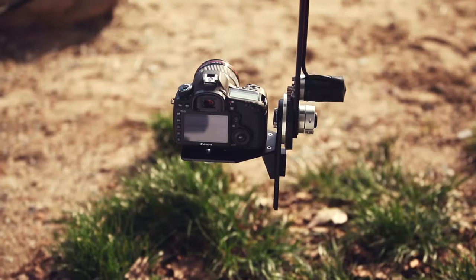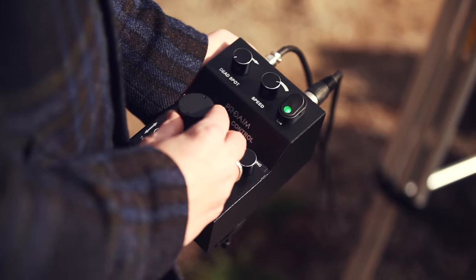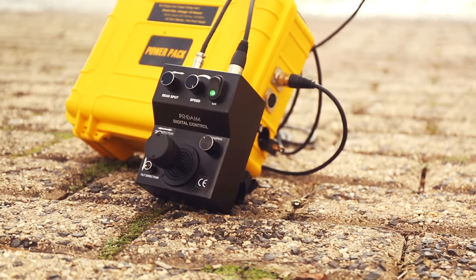It features high torque 12 volt motors, a joystick that provides smooth, accurate and proportional control with customizable settings.